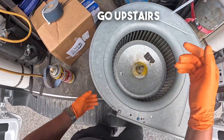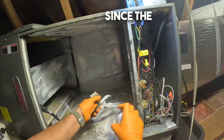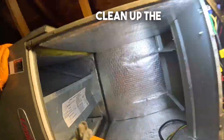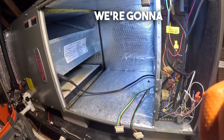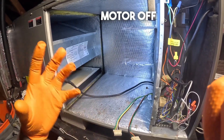As it's penetrating through we're going to go upstairs and clean up the attic unit. Since the oil takes a couple of minutes to work, this is a good time to clean up the air handler and make sure it's ready for a new blower motor. Now that this is cleaned up we're going to go back downstairs and get that blower motor off the wheel.